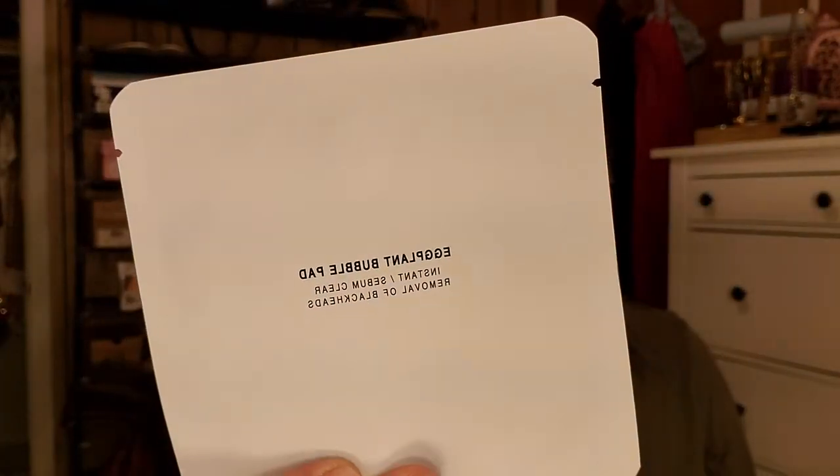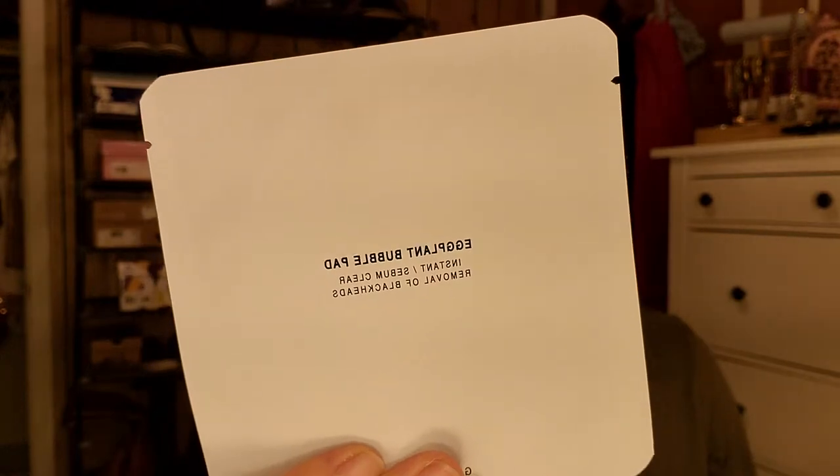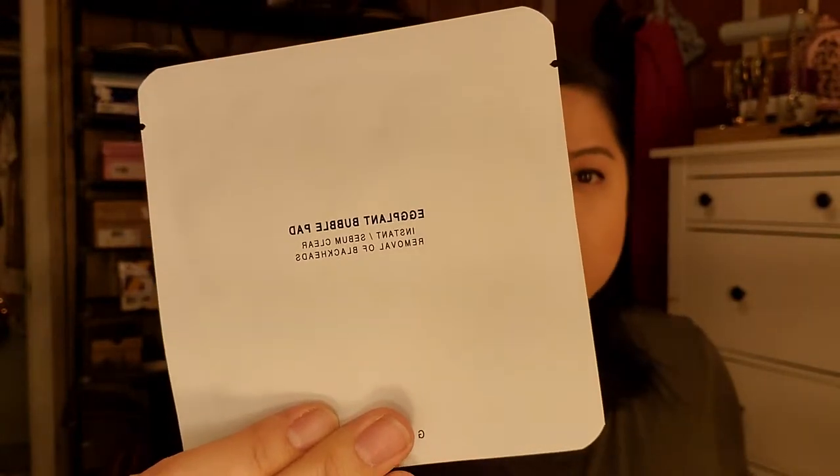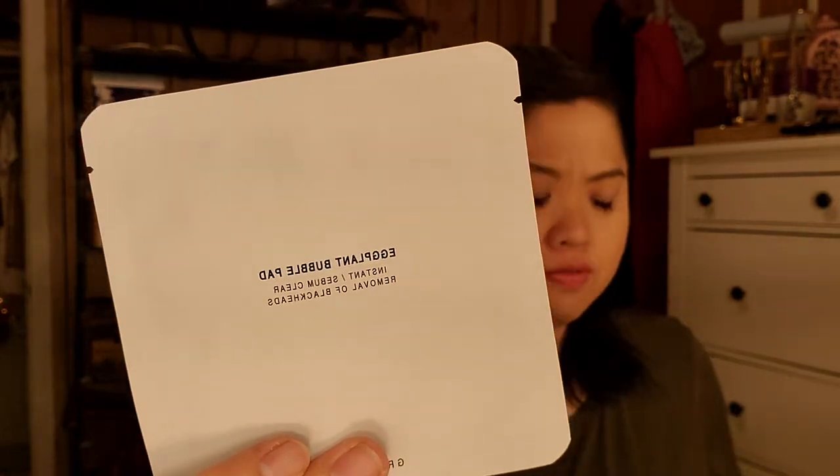The next product is the Eggplant Bubble Pad from Gremlin. It's a super convenient one-step cleansing pad — when exposed to air it bubbles up for effective cleansing, and one pad is enough to remove makeup and cleanse your skin. I'm kind of excited about this because I've just not been liking the way I've been removing my makeup. I want something more simple, one step, because right now I have to do a few steps especially for eye makeup.